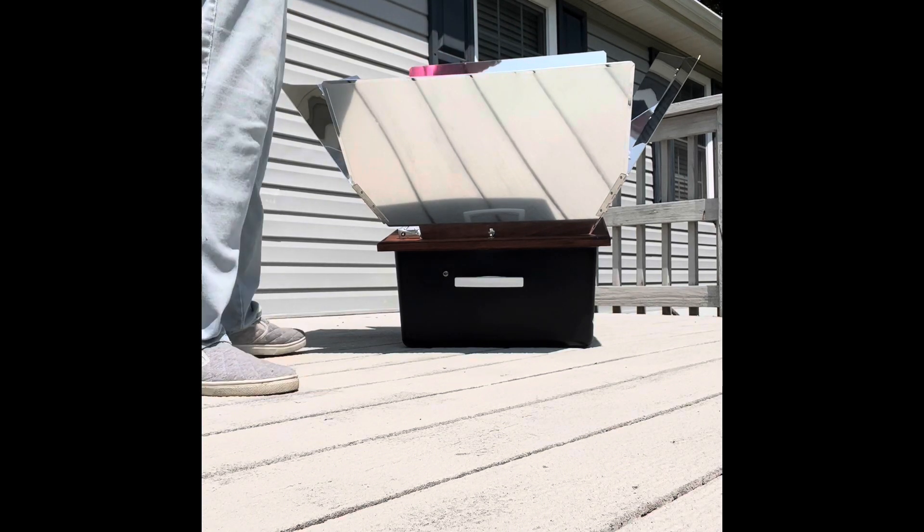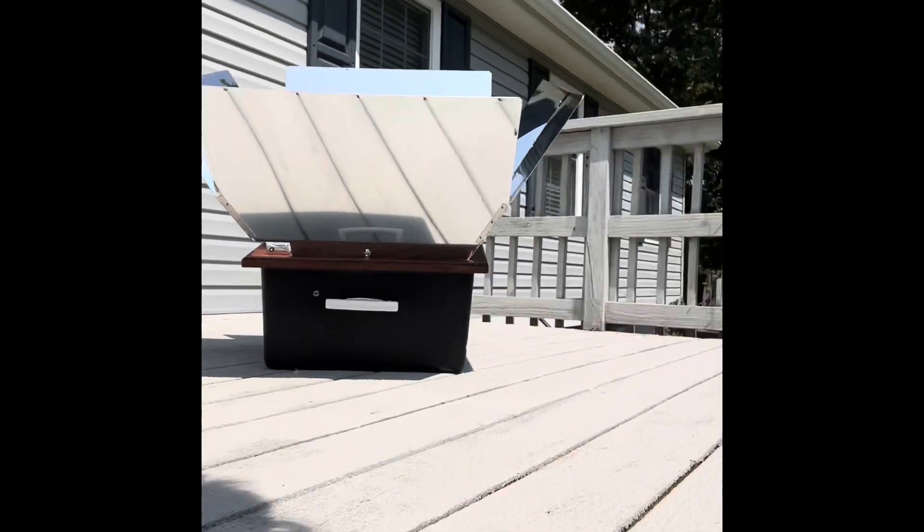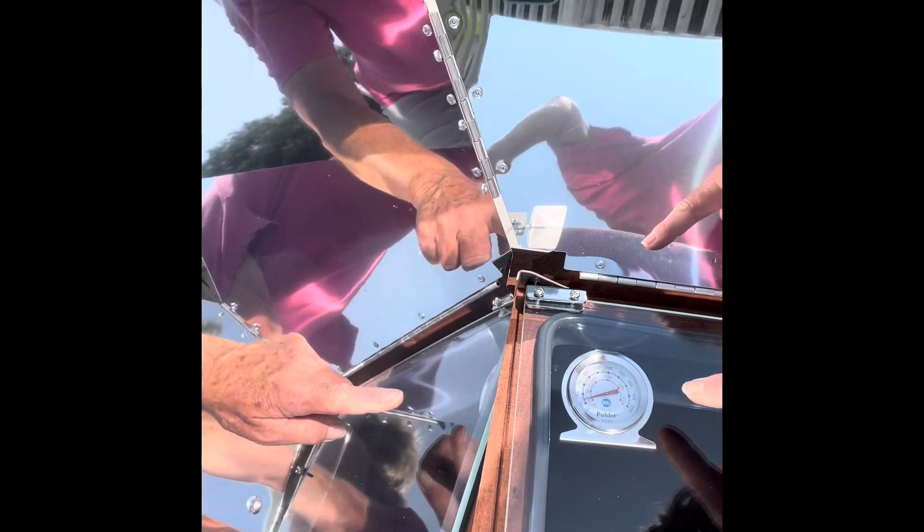Let me bring the phone over and explain some things. You can see the thermometer — it's currently at zero inside. I need to undo the glass using these little tabs. When we come back out, we'll have to have our mittens on because this will be very hot. For now, we need to make sure the glass is shut.